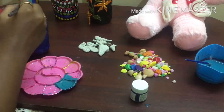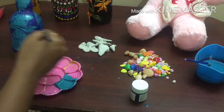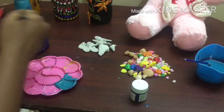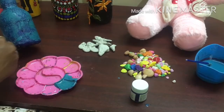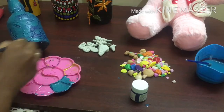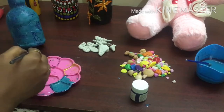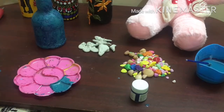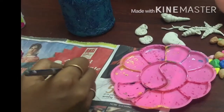Now we will put a second coat on the bottle. We will put it on the top. Now we will dry it.